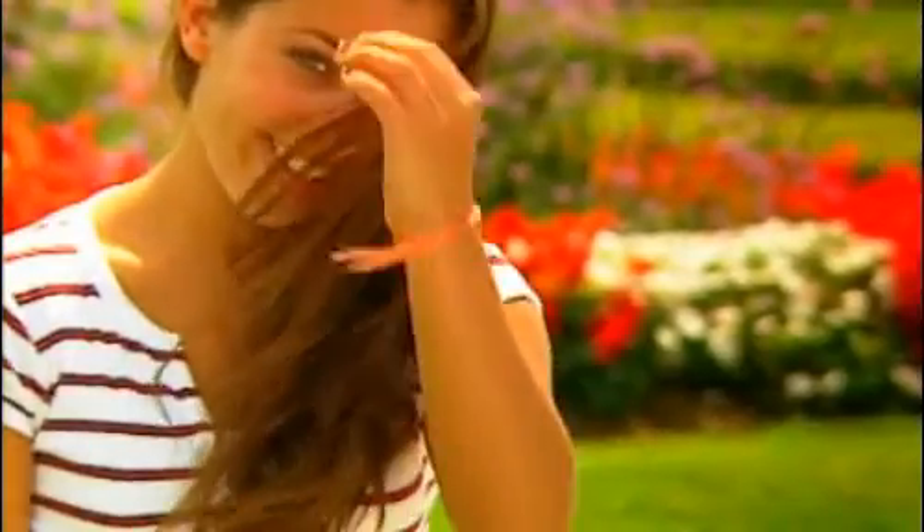Dental bonding is an excellent way to repair cosmetic and structural issues with your teeth when more substantial restorations are not needed. For many patients, bonding is a quick, affordable, and relatively painless way to achieve an improved and long-lasting smile. Please contact your dental professional today to see if bonding is right for you.